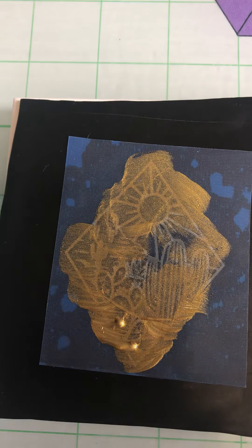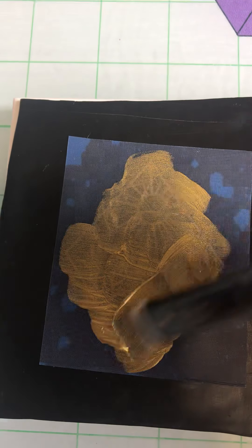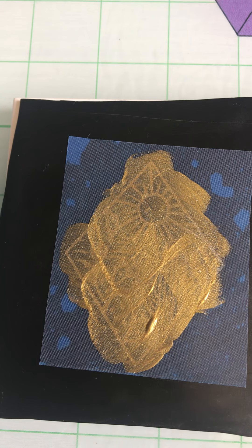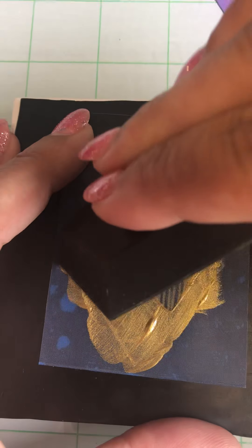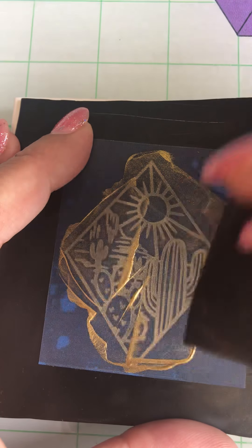If you're doing multiple colors, paint quickly because you don't want the paint to dry inside the silkscreen. It's always a good idea to have some water to put your silkscreen and your paintbrushes into when you're done so they don't get all icky. I've got a little squeegee here, so I'm just going to squeegee with some pressure to make sure I'm pushing the paint all the way through the screen and into the clay.